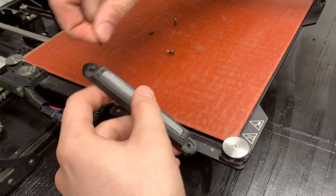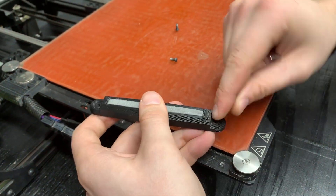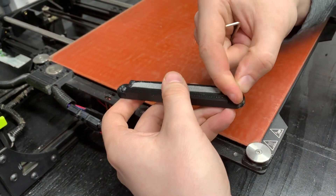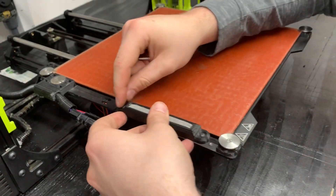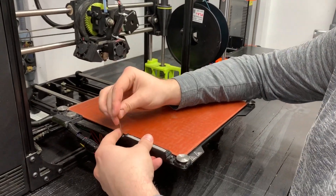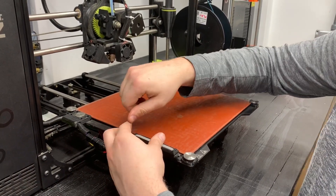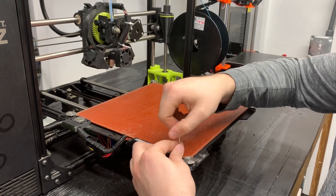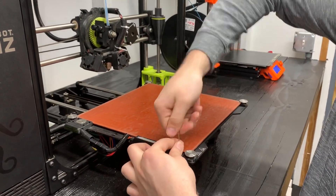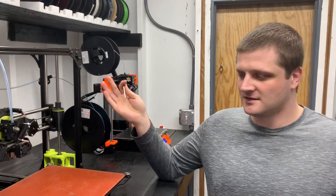And you're all good. Put your washers back in and tighten the screws. It's replaced.